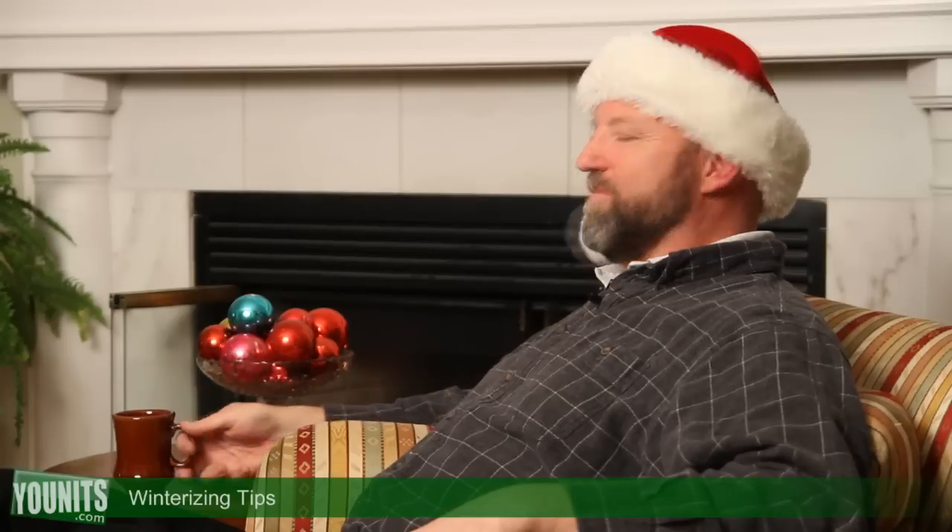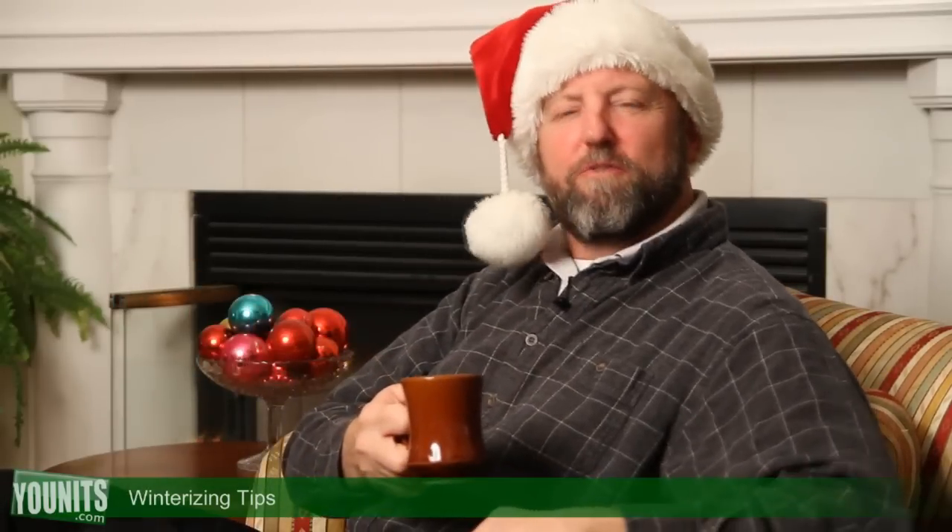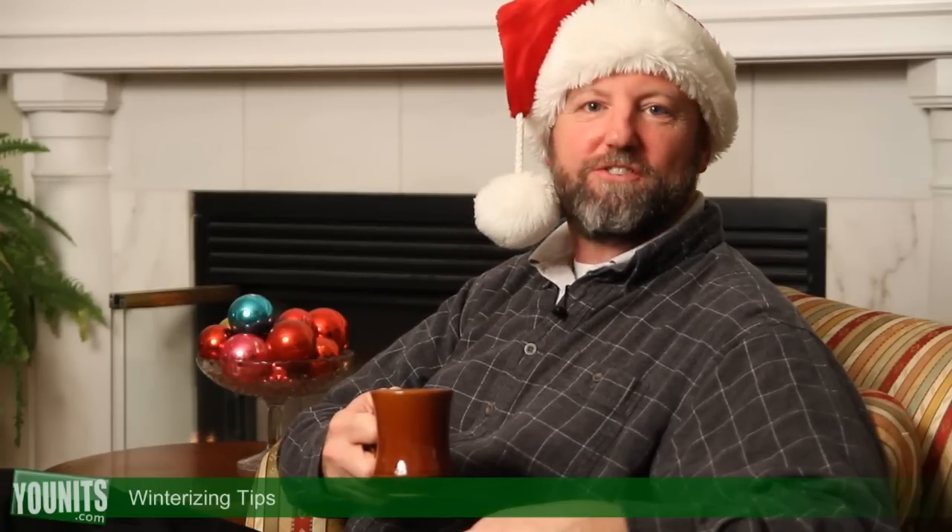If you follow these tips, you should have great functioning equipment and a nice tight house so you can enjoy your fireplace for the holidays. Keep tuning in for more helpful tips, interesting ideas, and innovative products — and happy holidays from all of us at units.com.